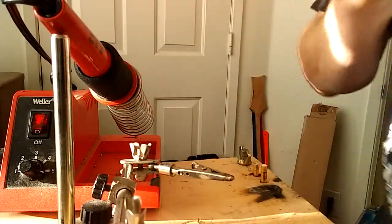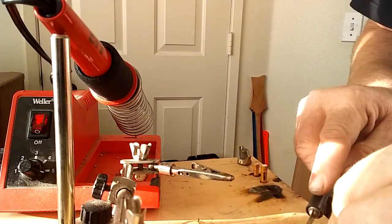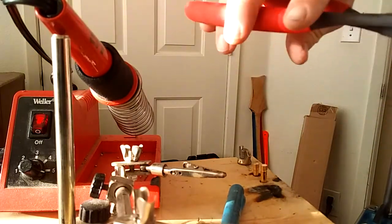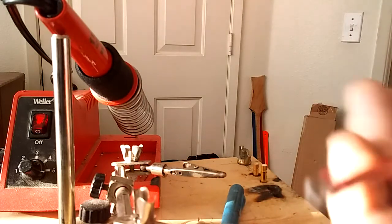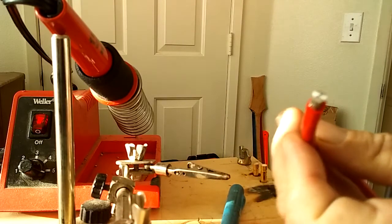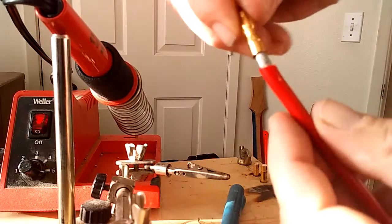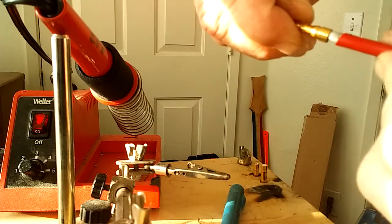Let's see what we get. As you can see, that is solid all the way through, and it slips right inside the EC5 connector, making for a beautiful solder joint.